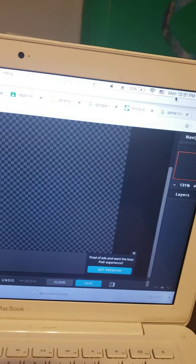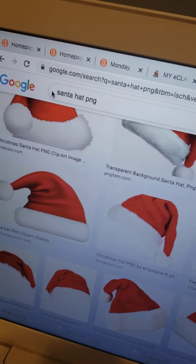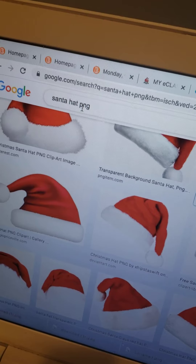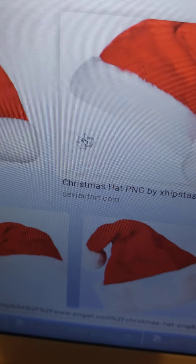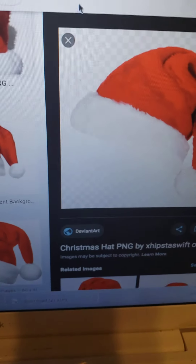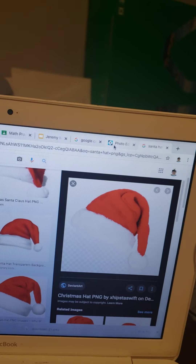But first, you have to download some images. Make sure you type in PNG when you download it, because this is completely white — so when I click on it, if it has a transparent background, that means it's PNG. You're gonna have to download that, and then also download a beard and a FNAF Freddy.